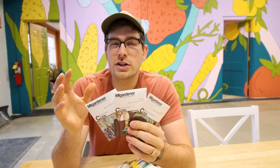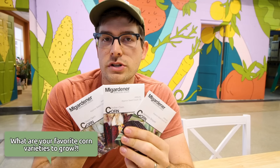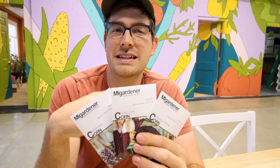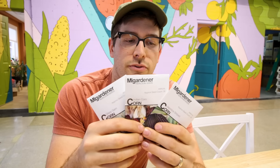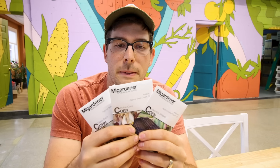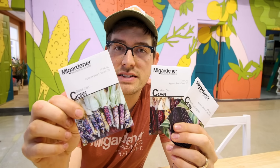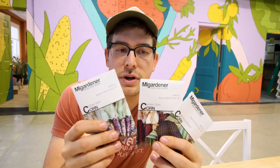Here we have three examples of flint corn — what you'd consider your Indian corn. They're very ornamental, people typically dry them and use them as decoration, but they are absolutely edible and delicious. They're quite versatile because they can be popped. You can absolutely pop these, and they will pop well, but they don't pop quite as much because of the lack of moisture compared to popcorn, which has more moisture giving a more voluminous pop. They can also be milled into flour, so they're wonderful for both. They have a good storage life because they're a cross between popcorn and dent corn. You'll notice they don't have a dent in the top of the kernel — they're very rounded, with a nice polished top, making them really pretty and desirable.